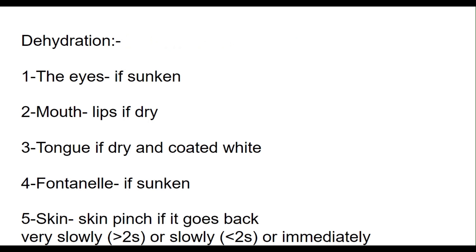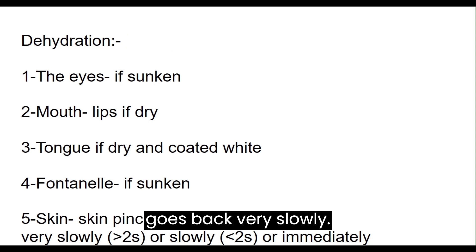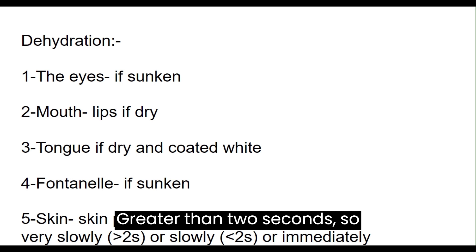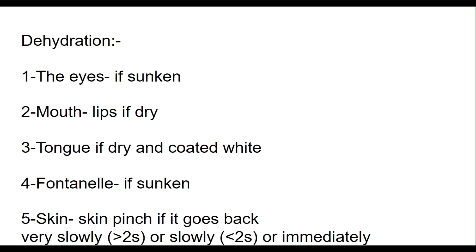The fontanelle — if the fontanelle is sunken. You pinch the skin and you see if this goes back very slowly, greater than two seconds, or slowly, less than two seconds, or immediately.